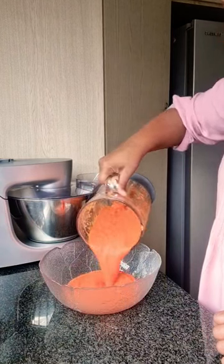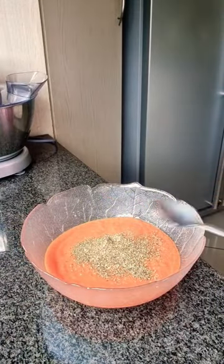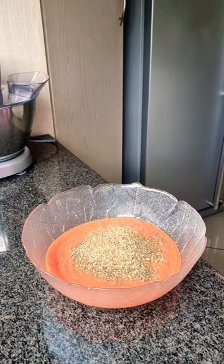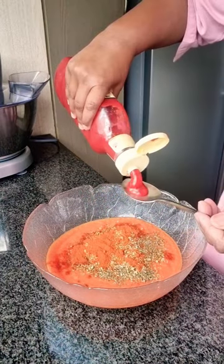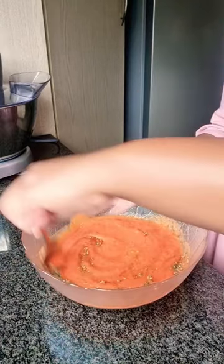Pour the mixture into a bowl. Add in one teaspoon of dried basil, one teaspoon of oregano, one teaspoon of Kashmiri spice, and two tablespoons of tomato ketchup. Give this a good mix.